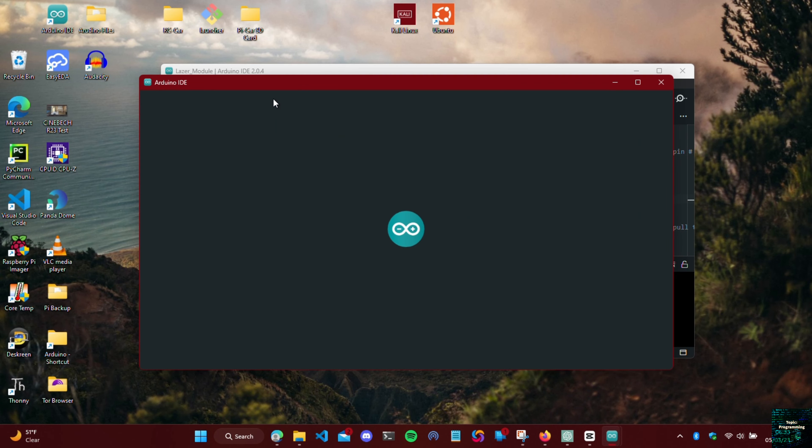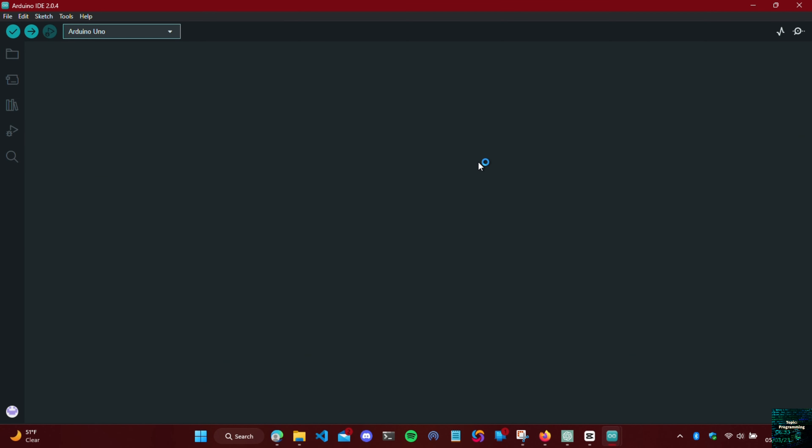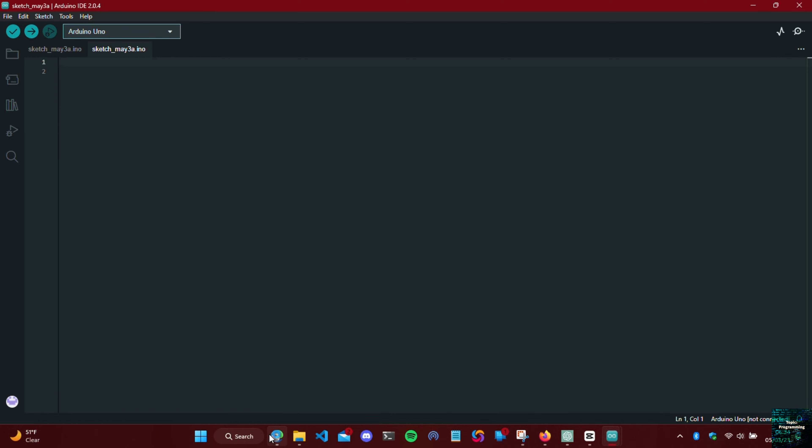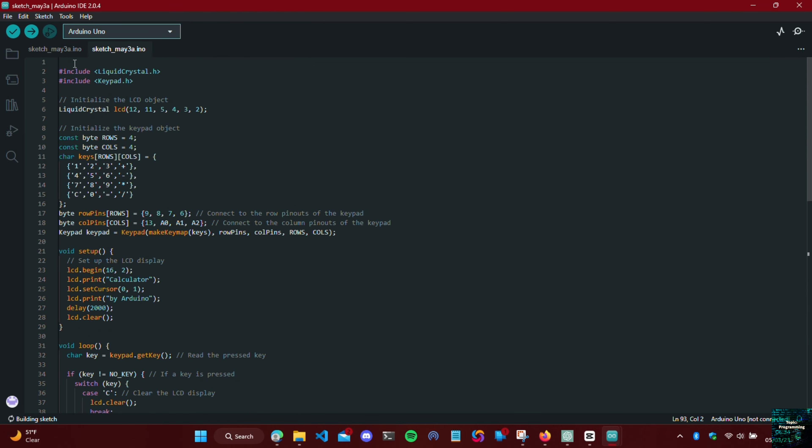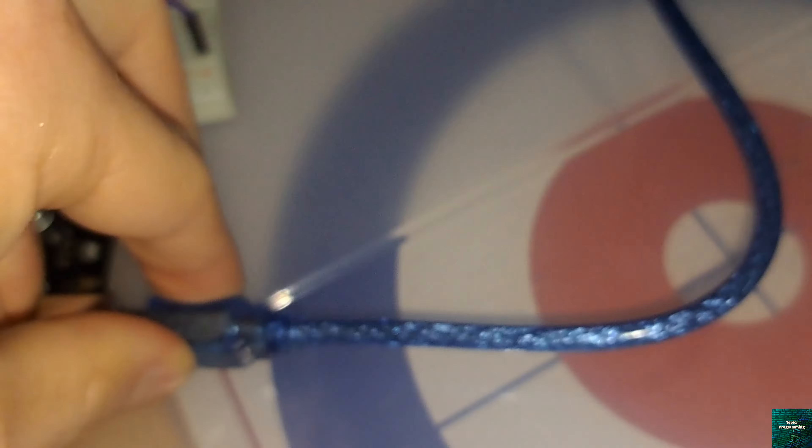Pin 5, which is column 1, goes to pin A0 on the Arduino. Column 2 goes to pin A1, column 3 to pin A2, and column 4 to pin A3. Once we're finished with that we should be done wiring everything.